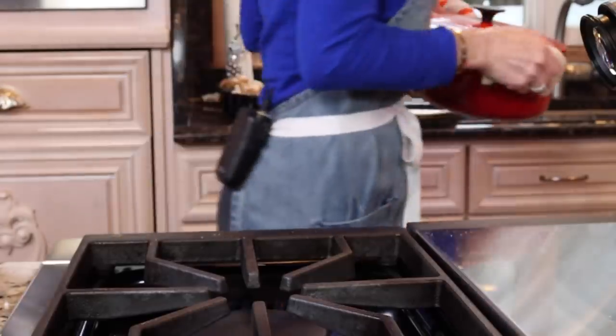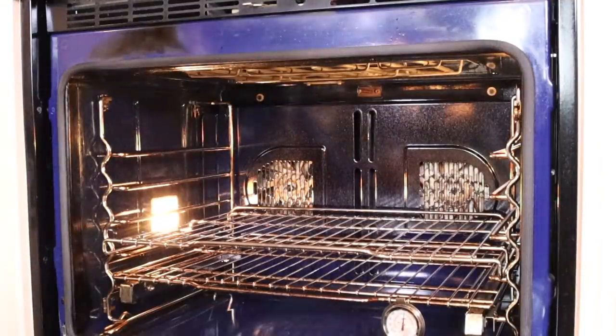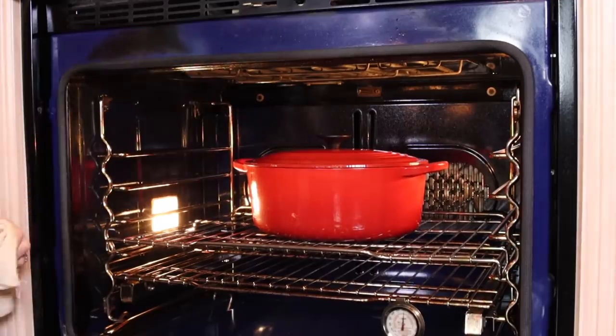Here's my rule of thumb: for a three-pound roast, about three hours. Four pounds, four hours — you get the idea. You want it to be uber tender, shredding apart with two forks.